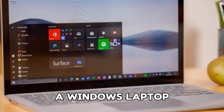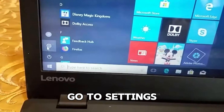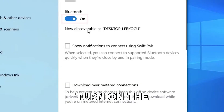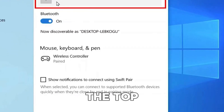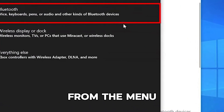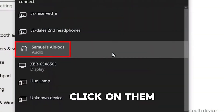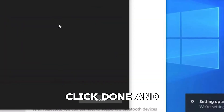If you have a Windows laptop, you need to turn on Bluetooth first. To do that, go to Settings, then Devices, and then Bluetooth and Other Devices. Turn on the Bluetooth toggle, then click on Add Bluetooth or Other Device at the top and select Bluetooth from the menu. You should see your AirPods in the list of available devices. Click on them and wait for the confirmation message that says your device is ready to go. Click Done and you're all set.